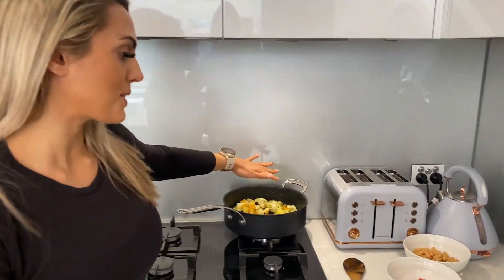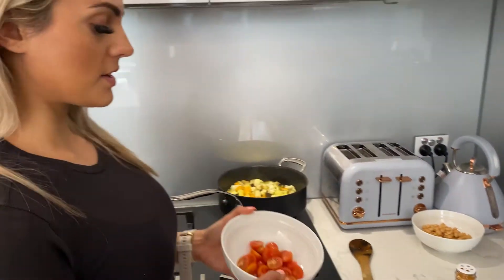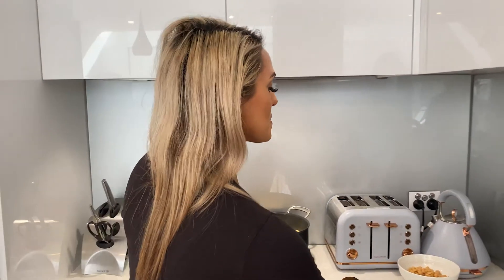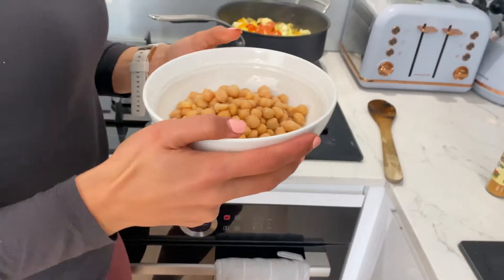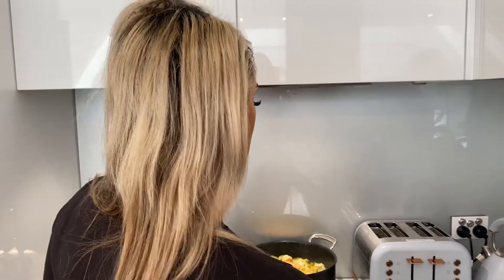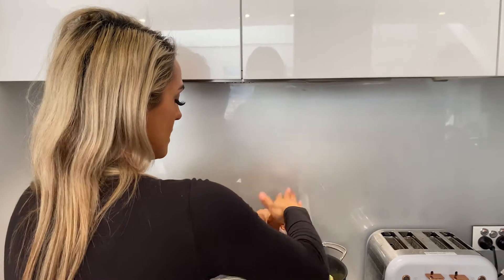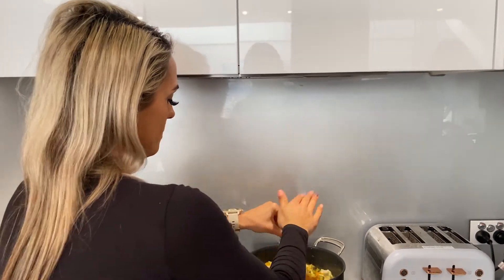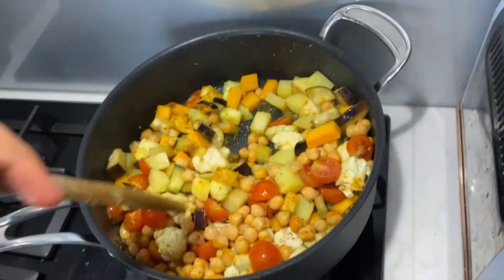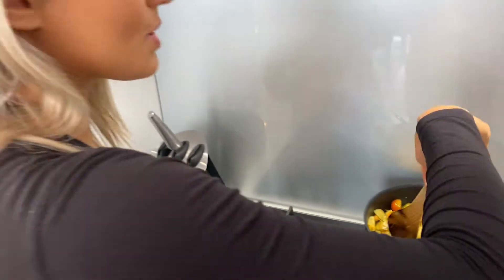Our veggies are cooking slowly. I've just added in a little bit of water. The next step is to add in our tomatoes — I've just cut them in half — so they're going to go right in there and give the veggies a bit more juice too. I'm also going to add in our chickpeas. I've got a can of chickpeas right here. You don't have to use chickpeas, but I want to add a little bit of protein in there. And then lastly, I'm going to add in some Moroccan seasoning, so that is going to go right into my pan.